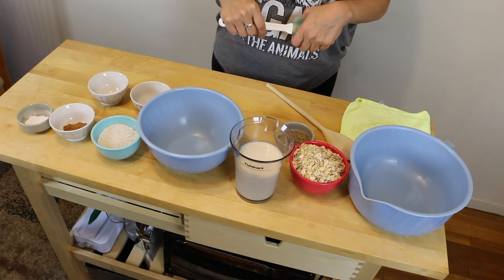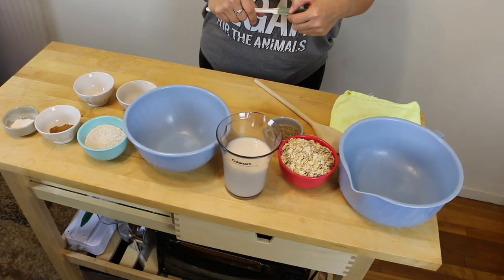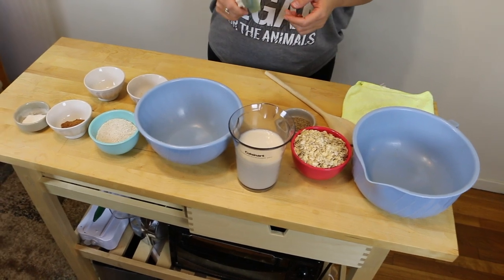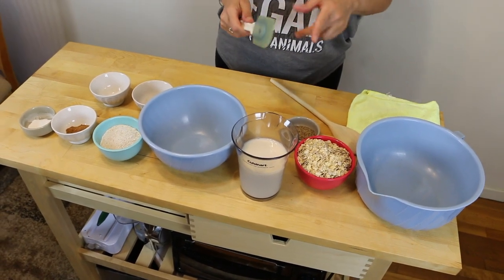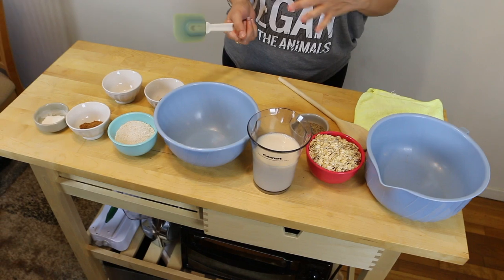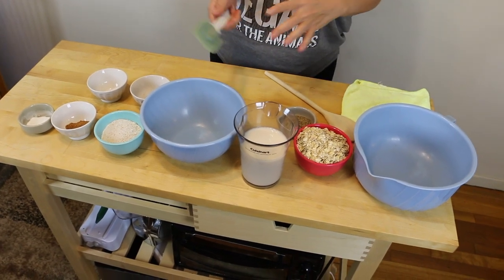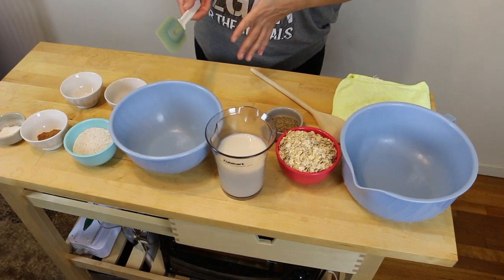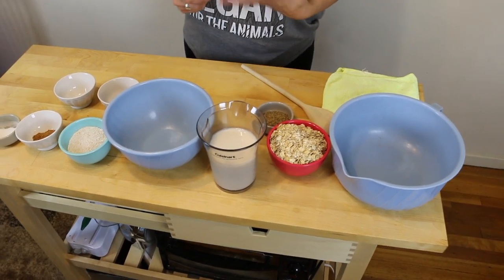Alright, Kelly, you dragged my ass out of bed with the promise of pancakes. What do you got for us today? These are oat griddle cakes from the Thug Kitchen cookbook — the original, not the second one. It's kind of like a combo oatmeal slash pancake, but they're definitely sweeter and more hearty, so they're definitely gonna fill you up.